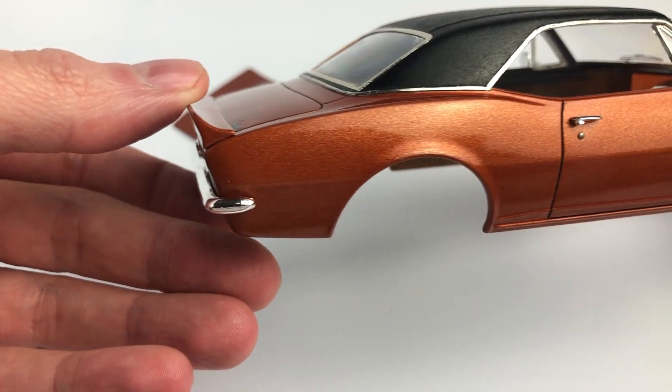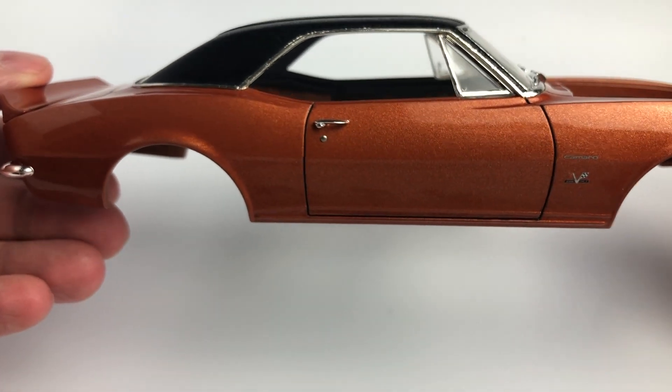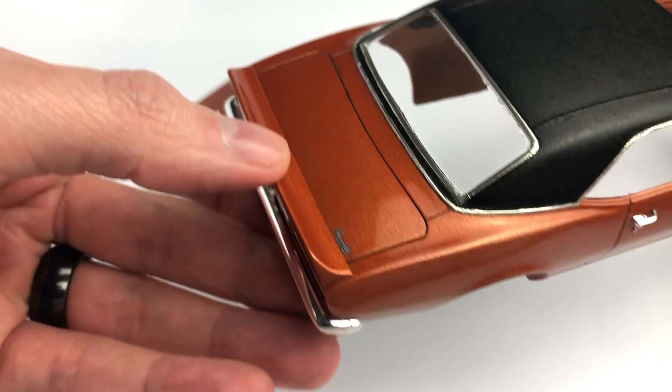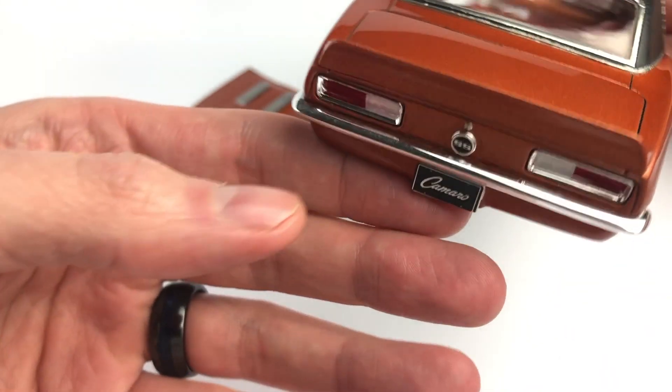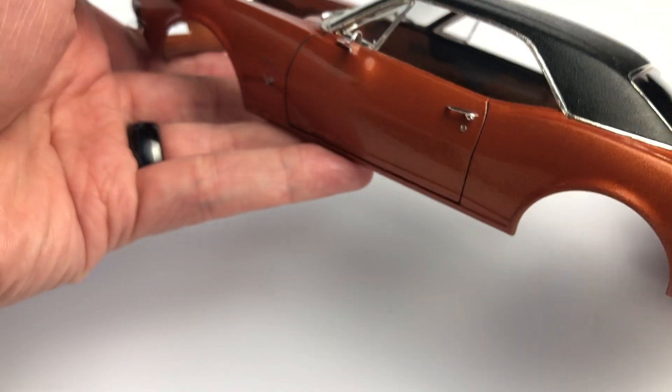The glass, headlights, and taillights were all dunked in Future. I allowed them to dry for one day and then installed them. This makes it easier for me to use Novus One on the entire body including the glass and shine it all up before I go to a model contest.